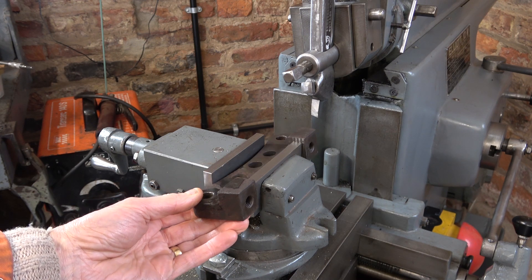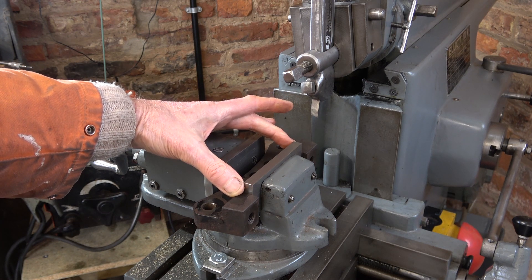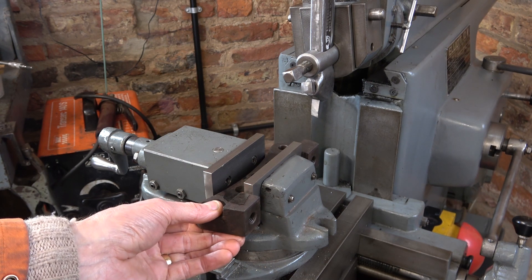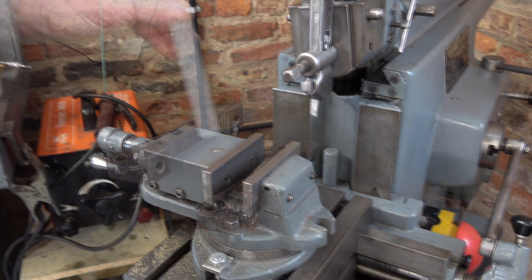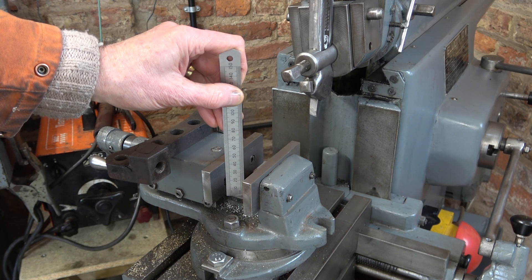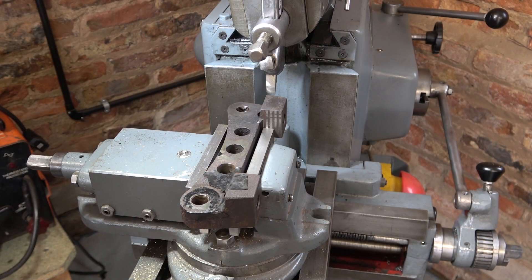I was going to use the large vise, but what I've discovered is this here is 100 millimeters — four inches — and it just sits over this jaw, so that's perfect. I'll put some parallels underneath to space it up to the right level. I need about 30 mil parallels. I've already cleaned up this face a little bit. In terms of clamping that in the vise securely, that's pretty ideal.